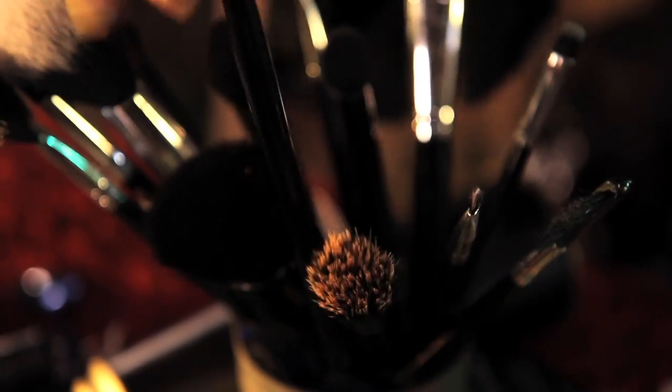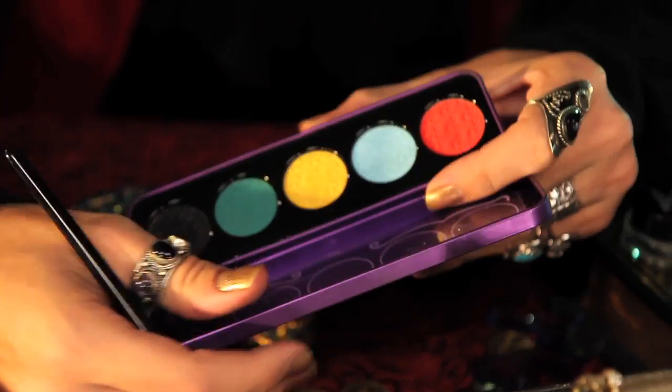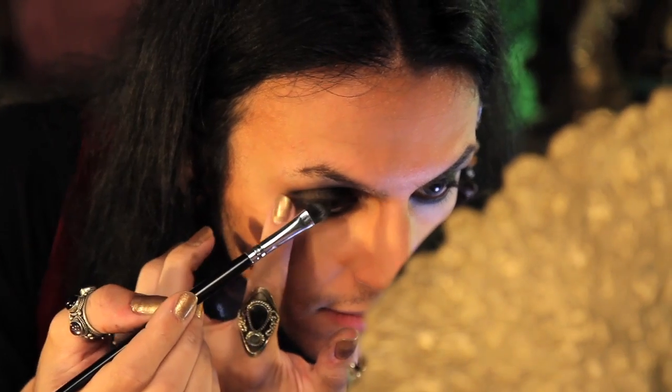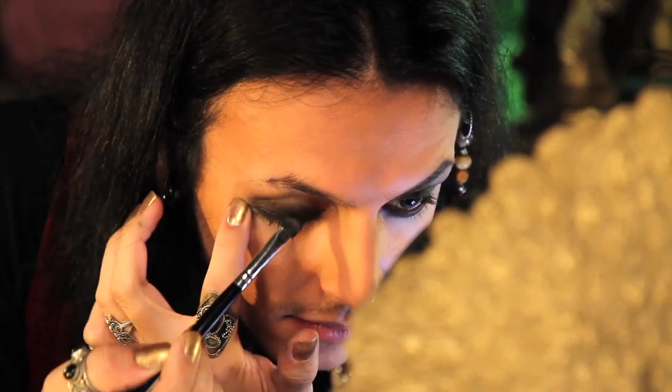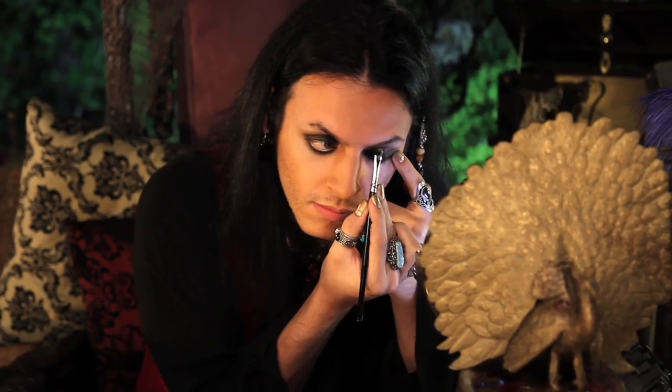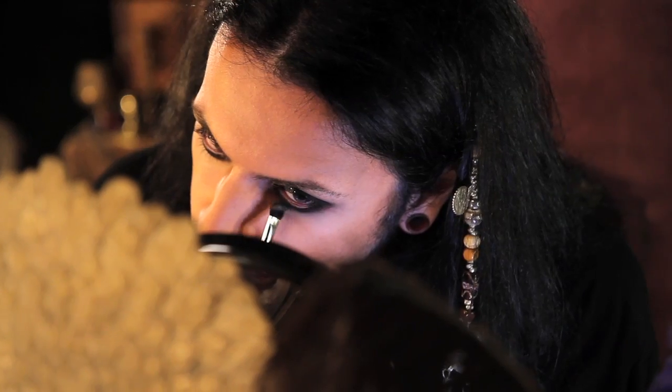Taking a larger filbert brush, I'm going back to Lime Crime's China Doll palette in the color Lotus Noir, and I'm going to pat that all over my smoked-out liner, working the shadow into your crease and on your lower lids to set the smudged liner.